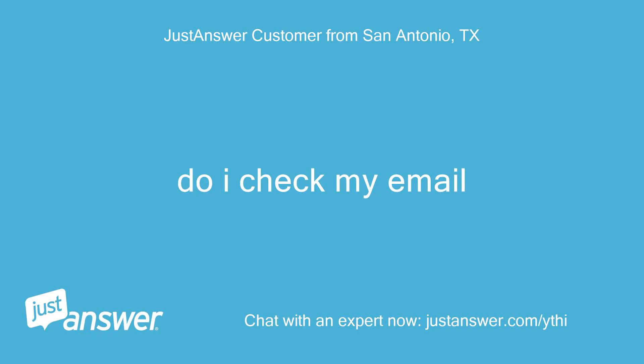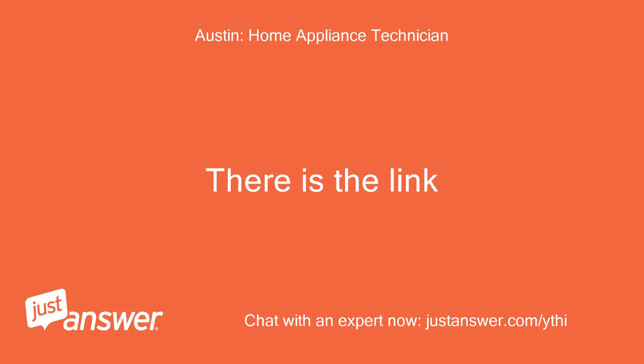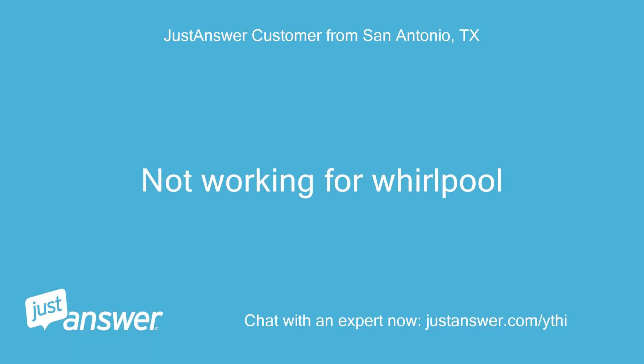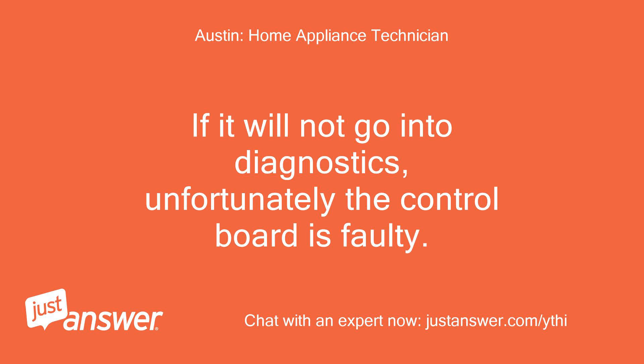Do I check my email? There is the link. Not working for Whirlpool. Whirlpool owns Maytag — it goes into diagnostics the same way. If it will not go into diagnostics, unfortunately the control board is faulty.